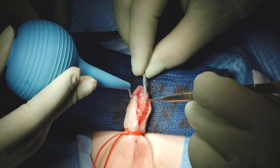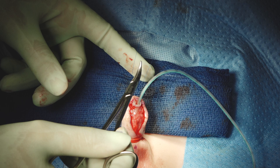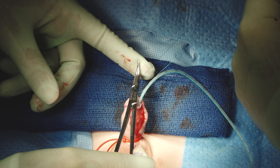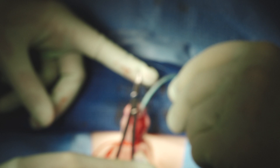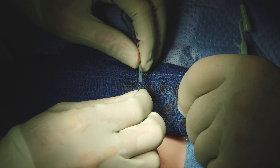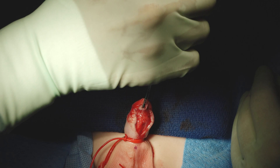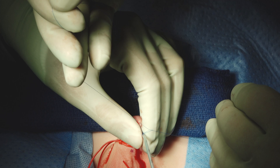We used a 6 French catheter in this case. His glans width was 14mm at the beginning of the case, so this is an appropriate size stent. When it's 13mm or less, we go down to a 5 French feeding tube. The size of the neourethra is bigger than the size of our catheter — the catheter is not there to form the urethra, it's just there to drain urine. A 6 or 5 French is big enough in a young child. You for sure don't want stents that are larger, which create tension on your closure — like a 10 French, which we never use in pre-pubertal or even post-pubertal kids.